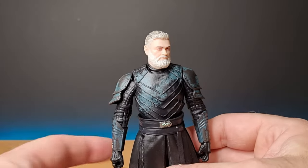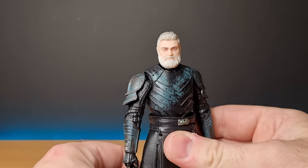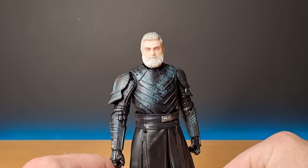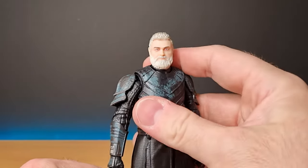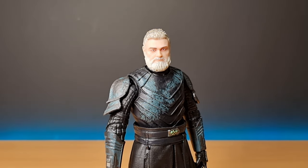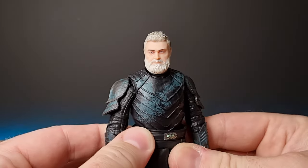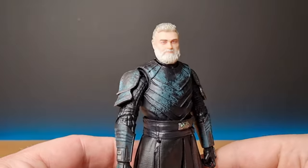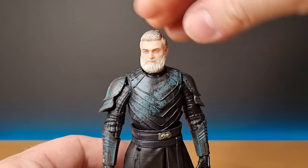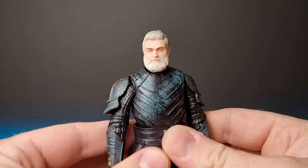The other thing that could have improved this figure — as well as Shin, who I still don't have yet — is a robe. He doesn't wear one the whole time in the series, but it's a small addition that would have benefited the figure a great deal. Especially from that opening scene — that was a class moment, the way the hood draped over and added to the mystery of these characters and their backgrounds.